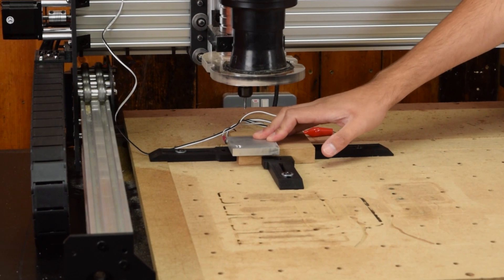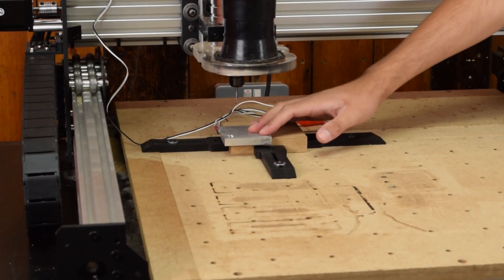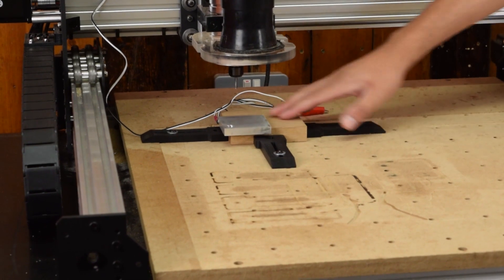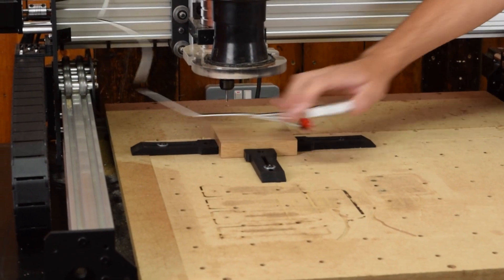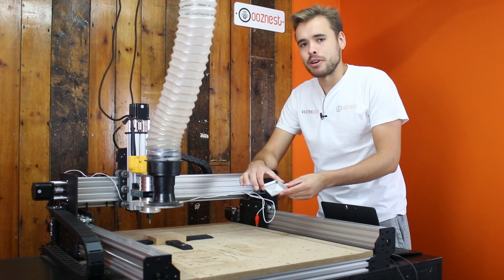The normal methods of locating corners would be using bits of paper and jogging the machine around, just feeling your way to the corner. The benefits of using the touch probe is it's all automatic so it's a lot quicker, and because it's using electrical contacts it's a lot more accurate. So now we're going to go over how we made this XYZ-touch probe.